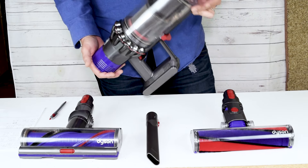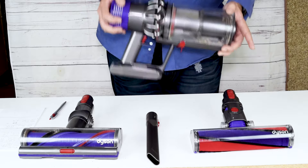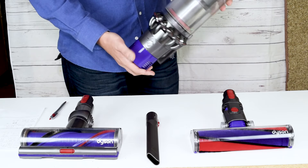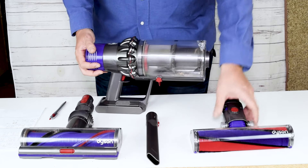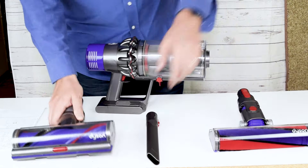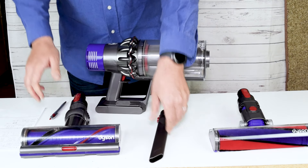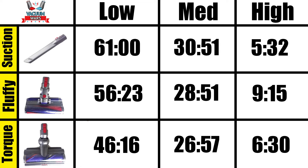So what is the battery life with the Dyson Cyclone V10? Well, it turns out there are actually nine different answers to that question. It depends on if you have it in low power, medium power, or high power, whether you're using the soft brush or fluffy cleaner head, the torque drive cleaner head, or just a suction-based attachment. We finally took the time to do all nine battery life tests, and here are the results.